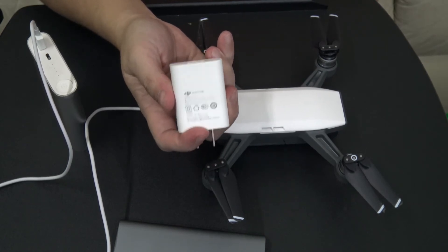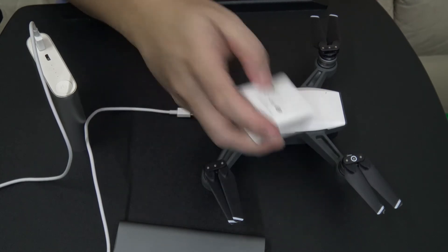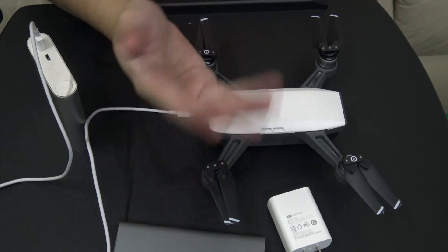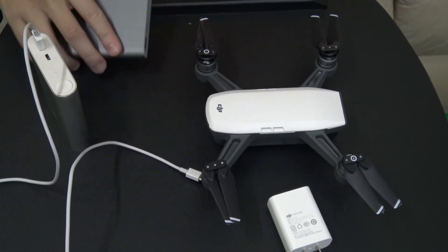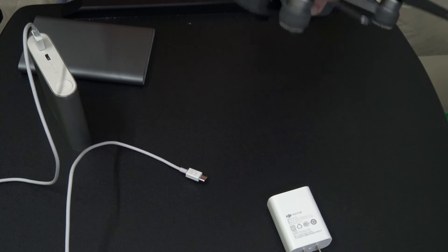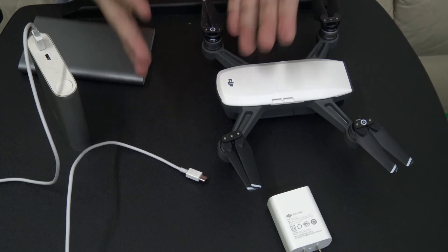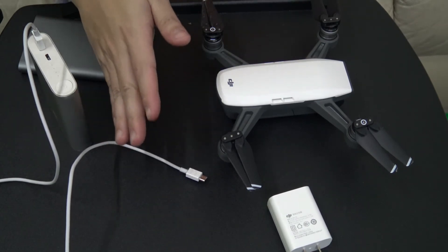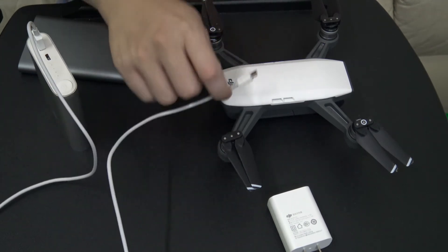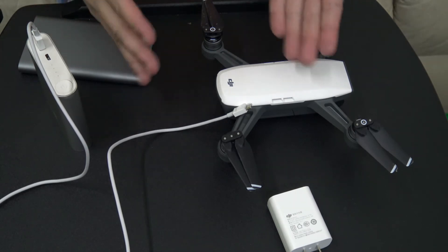Any other USB-C charger that outputs these voltages almost certainly supports USB Power Delivery Profile, but the output port is always USB-C. The problem is that the Spark's port is micro-A. I haven't tested it yet, but I need to get either a USB-C to micro-A cable, or use a USB-C to USB-A adapter and then plug in the normal cable to see if it charges as fast.